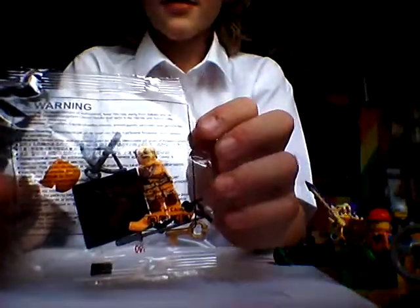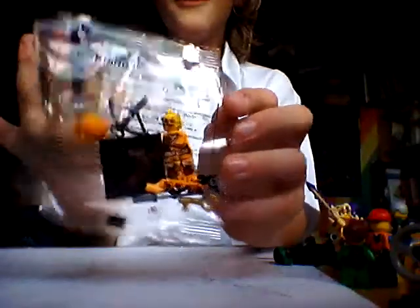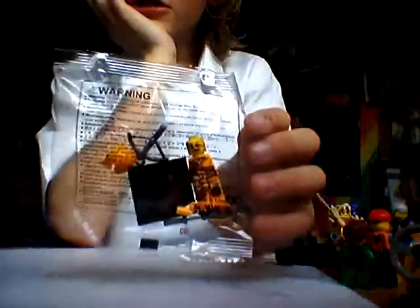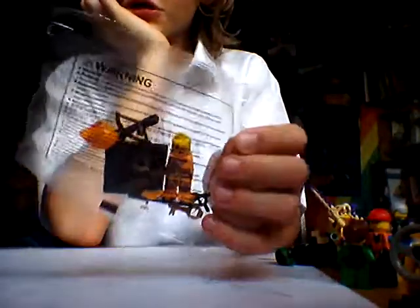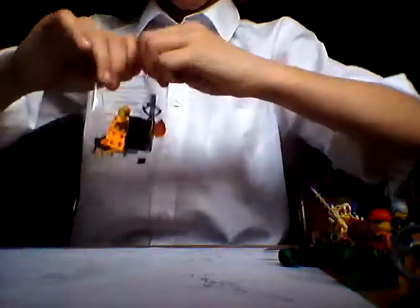Hey guys, BadBudgie24 here with another video. I have been waiting for this to come since 4 days — it wasn't meant to come on Thursday but it's Monday. I watched it a while ago, but there's something called Toygander — they buy custom Lego figures and review them. That's exactly what I'm doing today, so if you want a better review, go and check out their channel.